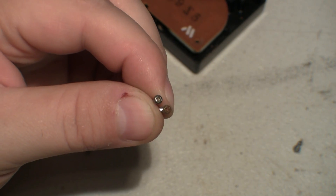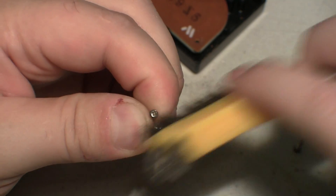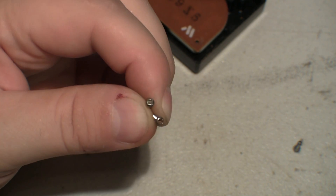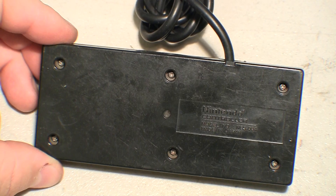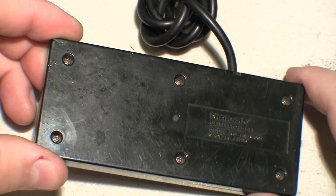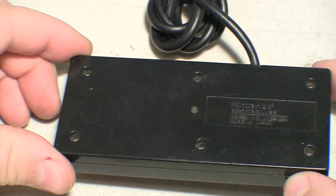Luckily the screws were easy to brighten up just by using a steel brush. They weren't really rusty, they just had a lot of crap on them, so no need to replace them. That was easy and it does look a lot better. I still need to clean out the holes — I'll take it back apart and give it a bath right before I sell the whole unit.